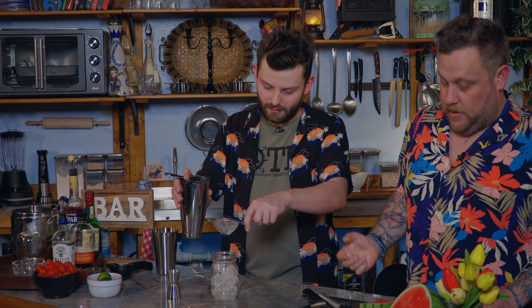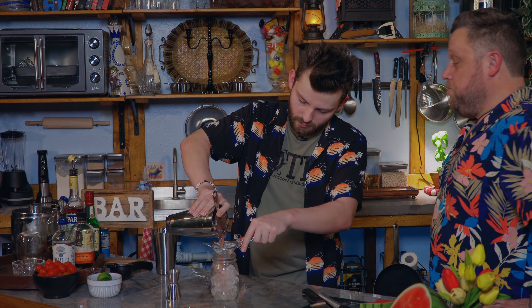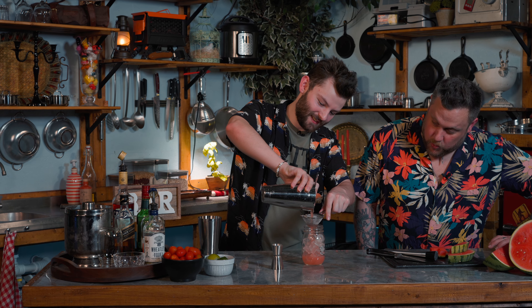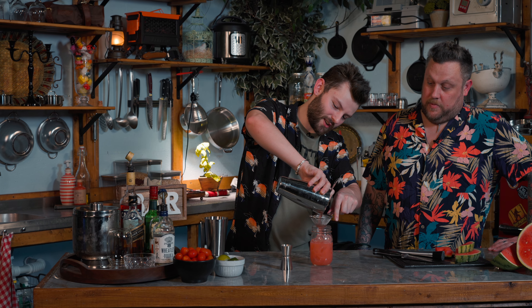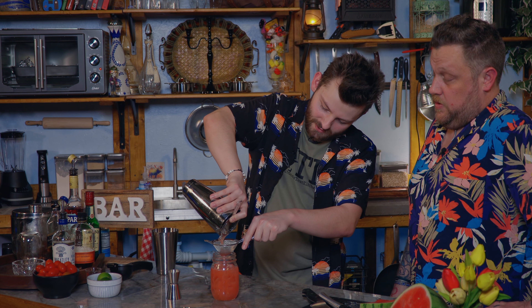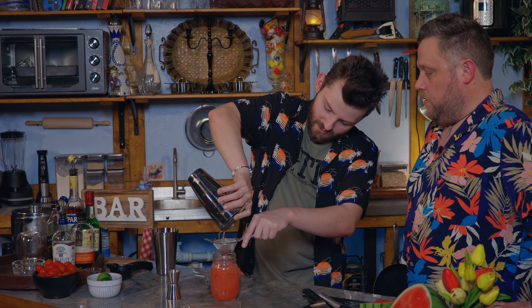Double strainer? Yes sir. That is kind of a cool color — that is definitely like a watermelon drink color. This is kind of neat. I'm going to say that kind of looks like it would be a watermelon margarita. I'm kind of excited about it.